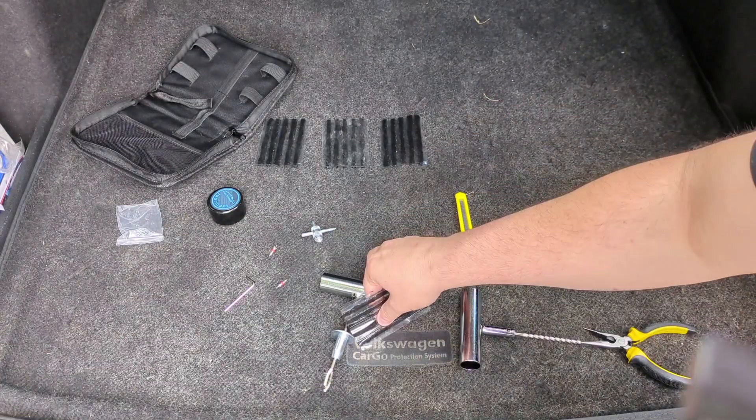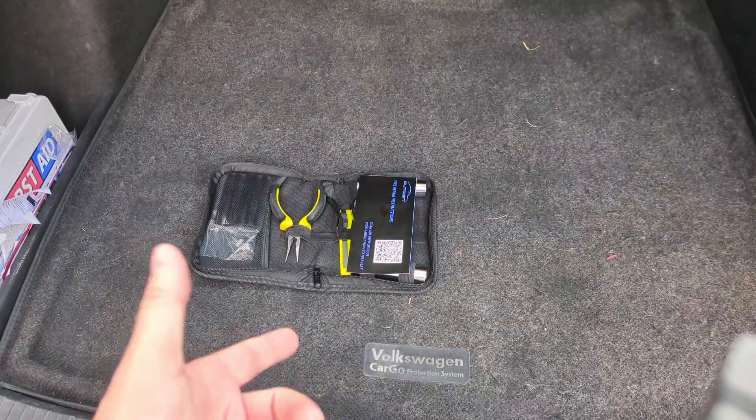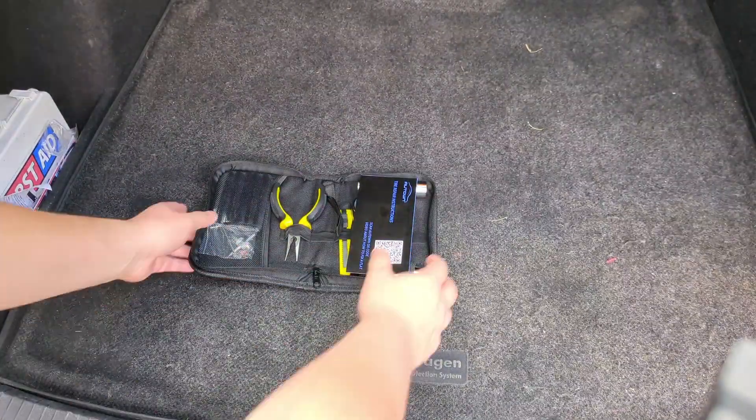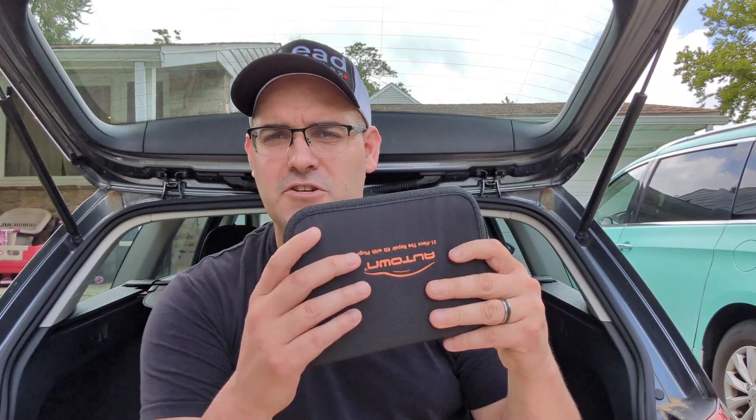Hey, what's up everybody. In today's video I'm going to talk about something that everybody should be keeping in their car just in case, and that is the 31-piece tire patch kit here in my hand. What I've done is I've laid out the entire kit here in the trunk of my car. What actually made me buy this particular kit is what they give you.